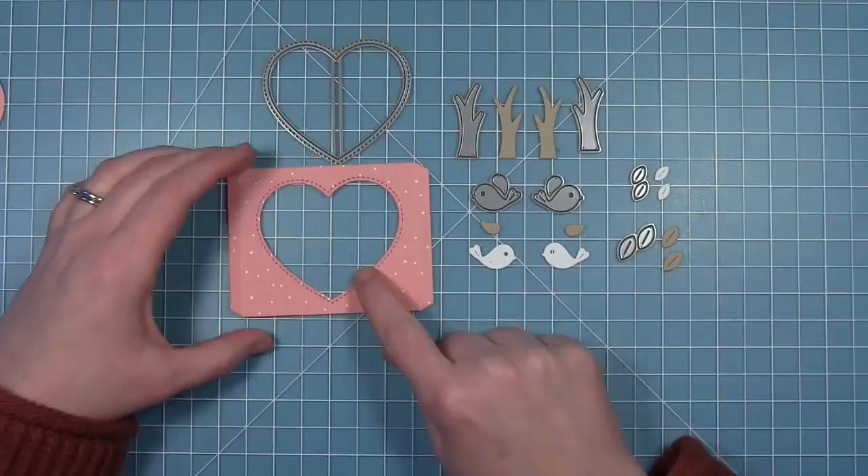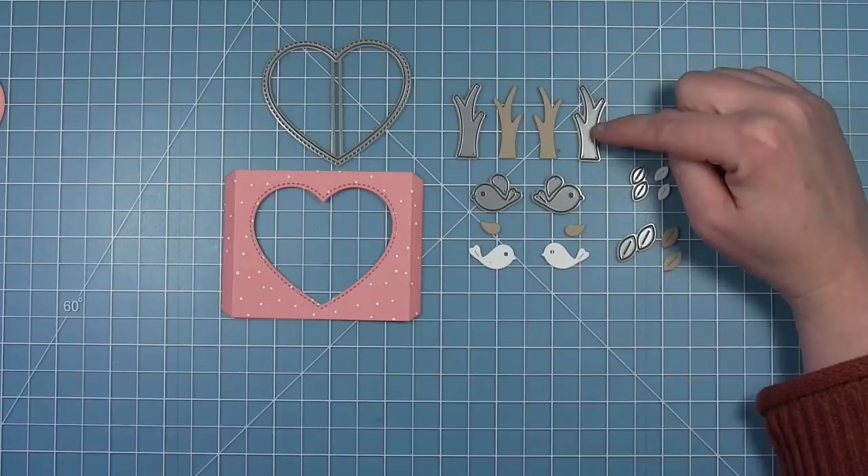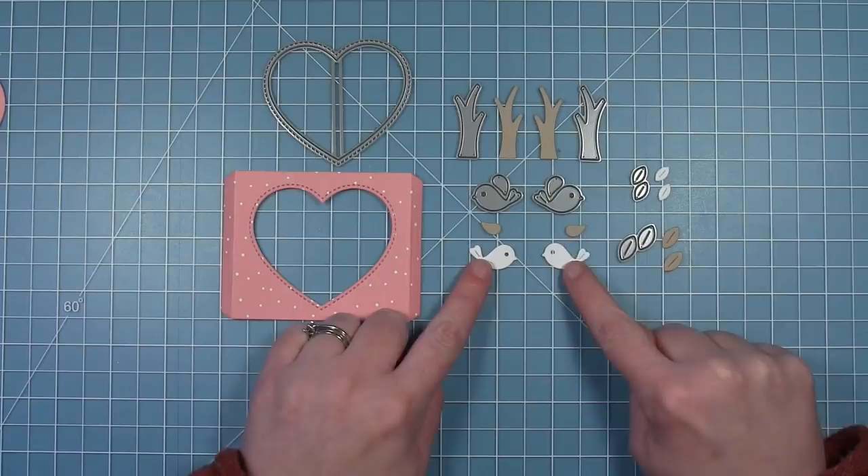I'm just going to hold it in place with some tape and run that through my die cut machine. You can see now I have that heart shape right on the fold, and you have that nice stitching detail around that window. Here are the two branches that this die has — they go in opposite directions.